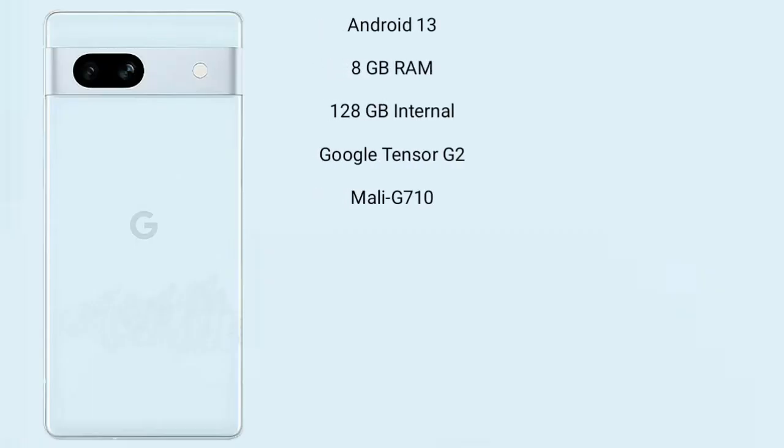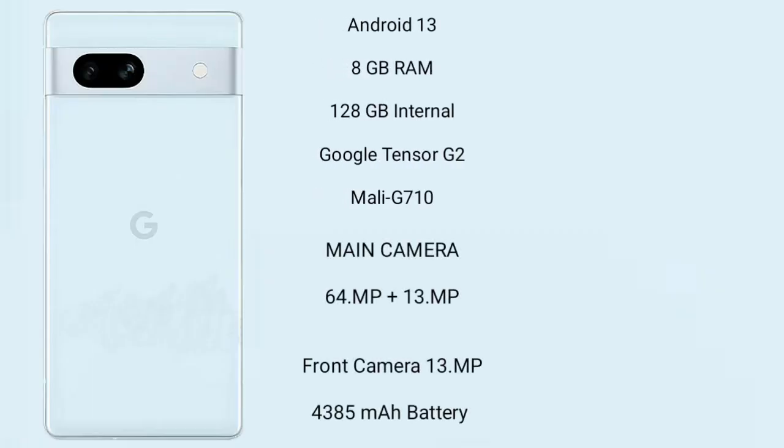Google Pixel 7a runs on the Android 13 operating system. It comes with 8GB RAM and 128GB internal storage. It features a Google Tensor G2 processor and Mali-G710 GPU.